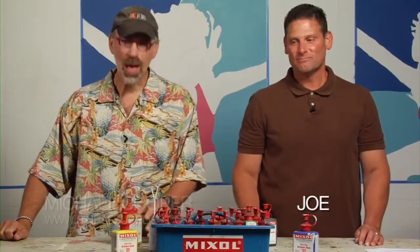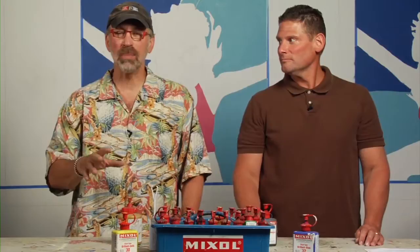Hi, I'm Michael Cooper. Welcome to MuralSupplies.com. I've got my friend Joe here, going to help me show you how to use some mix-all tints. Instead of using a lot of paint to mix up all the colors you need for a mural, what you need are just simply some tints. These are the best in the industry, incredibly concentrated.